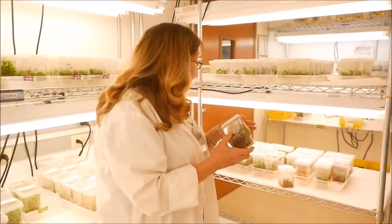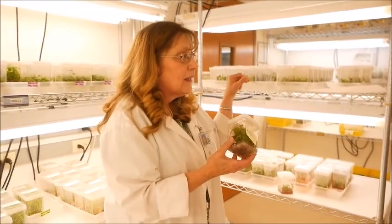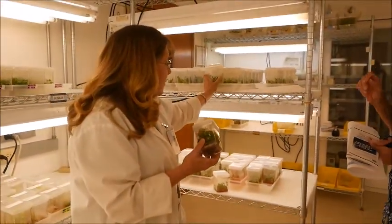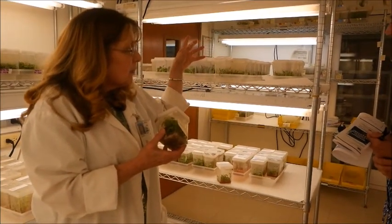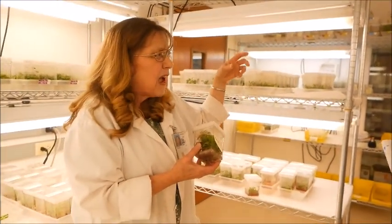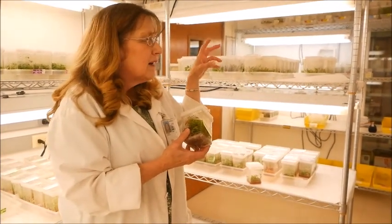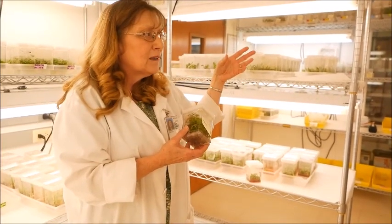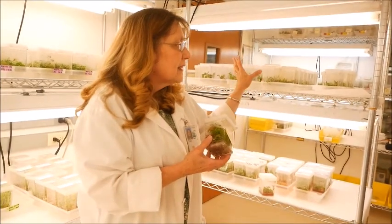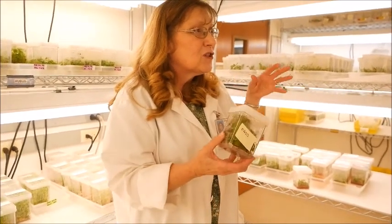Our research over the years here was on formulating the media, and hazelnuts were really hard. The pear was the first thing we worked on — the first media was developed in the 1960s, called Murashige and Skoog, for carrot and tobacco culture. It kind of got the basics of what the plant needed.